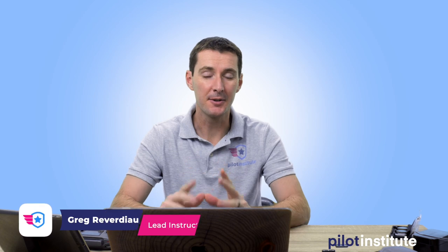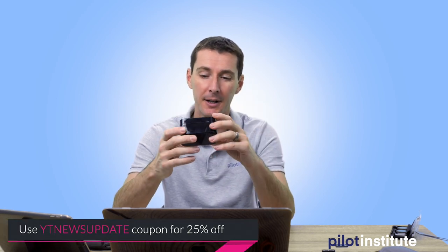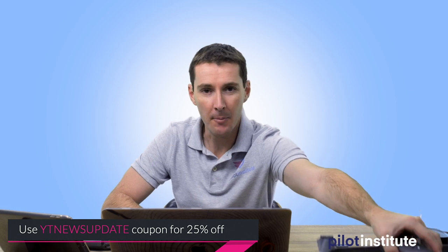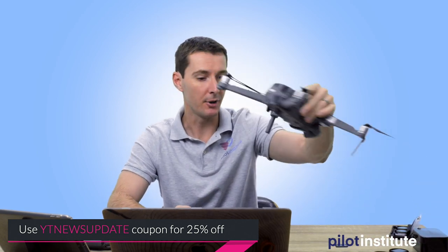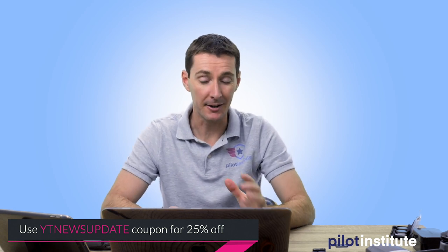Hi guys, I'm kind of excited today because I just got something in the mail that I've been waiting for a long time. This is the Moment anamorphic lens that's going to fit on the Mavic 2 Pro that I have right here. I decided I was going to do a little video. I got lucky this afternoon, right before it rains — it's supposed to rain and snow tomorrow — and I was able to go out and get a little bit of footage so I can show you what an anamorphic lens is and what it does and why it's such a really cool thing.